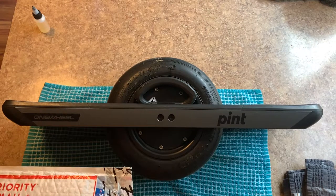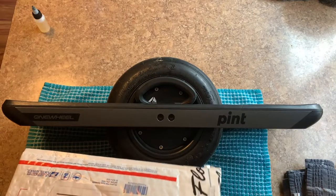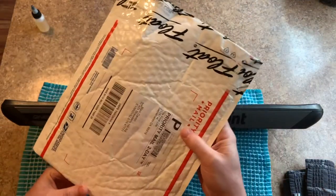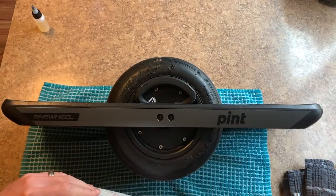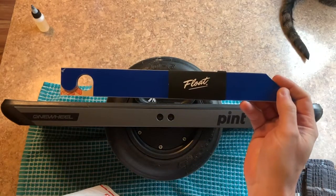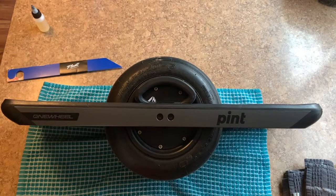Hey YouTube, gonna do a quick little upgrade to my OneWheel — some protection for it. Got this from Float Supply, so we're gonna unbox everything I got and install it on my OneWheel. I got some Float rails, reflective blue.